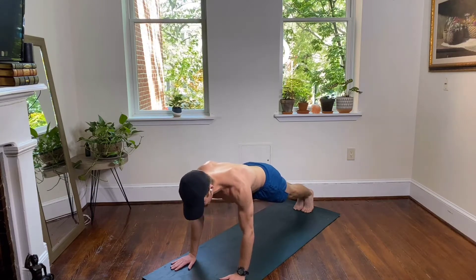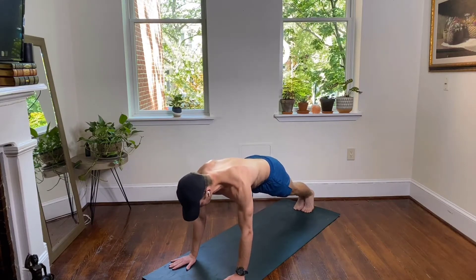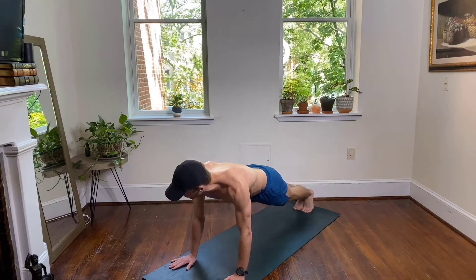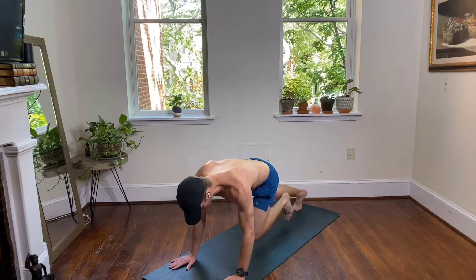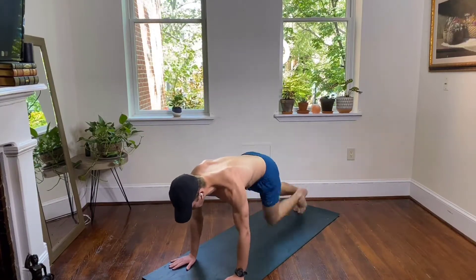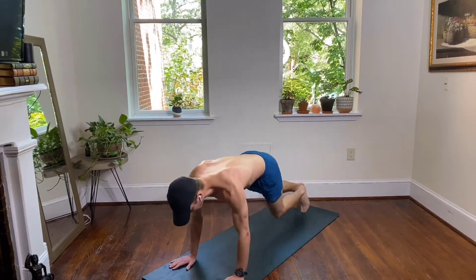A little cardio here — right into your mountain climbers. It's as slow or as fast as you want it to be. Fingertips point just slightly away from your midline. Knees up, abs are tight. We're going to work our shoulders here too as well as your abs. Heels to the back wall, staying in your high plank.